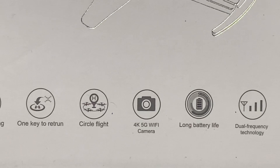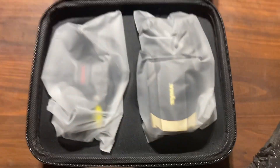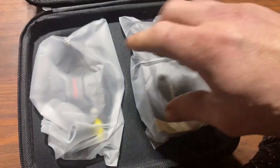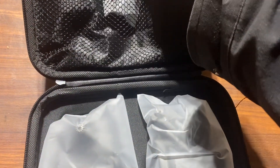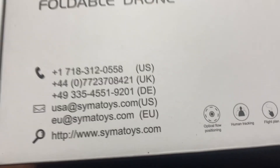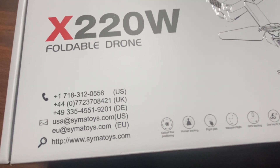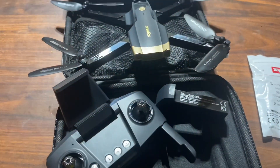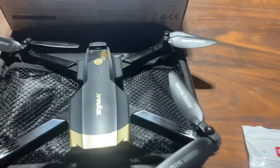Long battery life and dual frequencies — let's get into it. Got a little case, let's get that open. After opening it up, this is what you'll see — everything's in little bags. There's a goodie bag, and look at these numbers on the bag for customer service. That is huge, because in the past getting a hold of drone companies has been a little difficult.